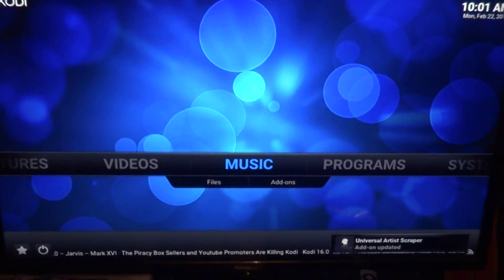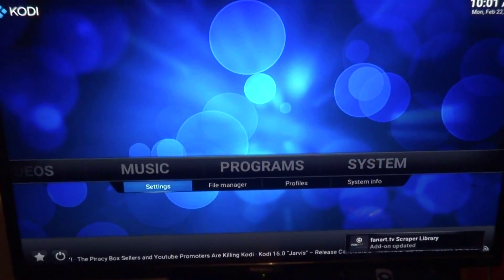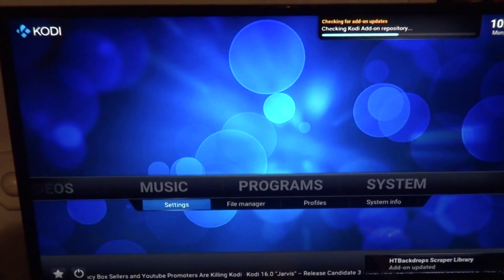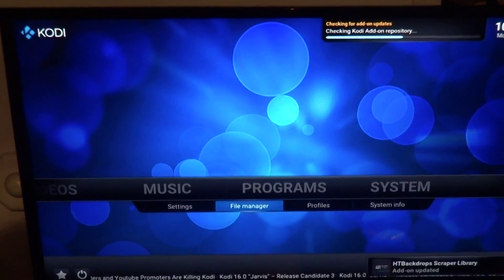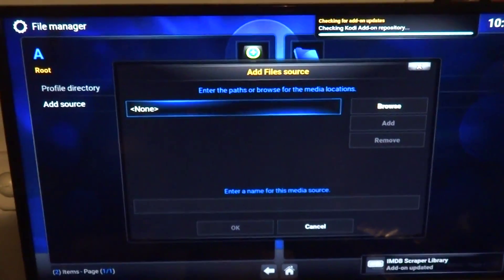There are going to be a few tweaks I'll show you, but for now let's just get to it. First, you're going to want to go to System, and then underneath, highlight File Manager. You're going to go to Add Source.